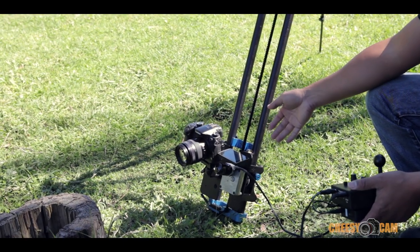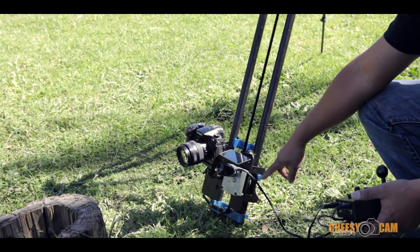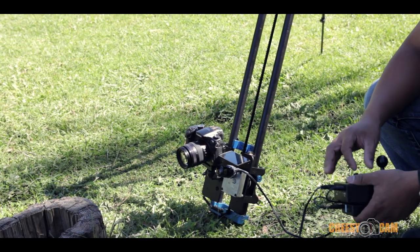Another great thing about the Stage 1 motorized slider is the way the belt wraps through the motor — it can actually bring a camera up vertically.